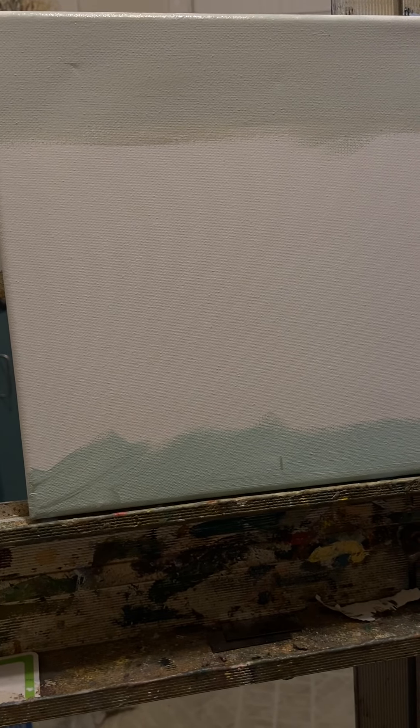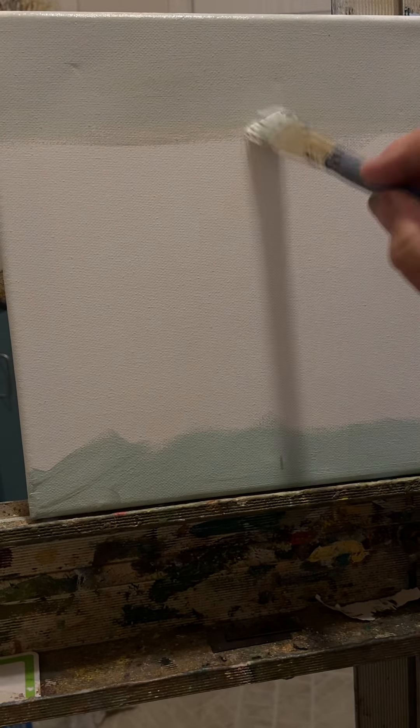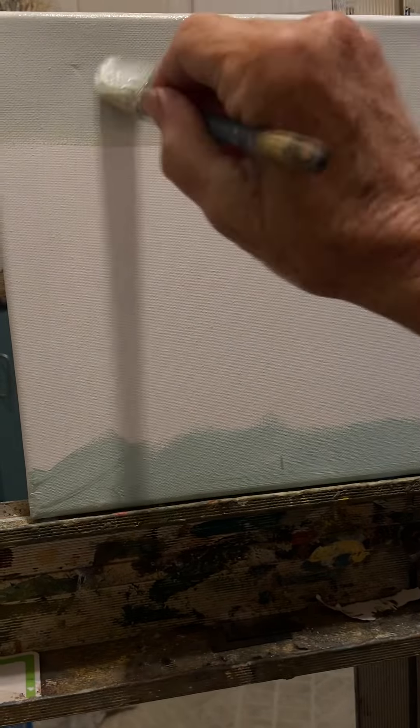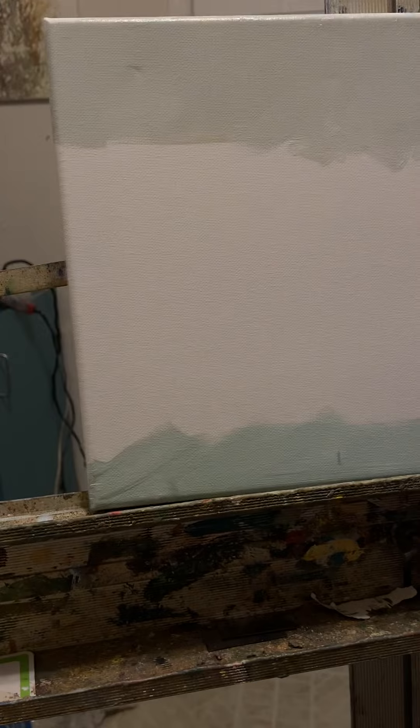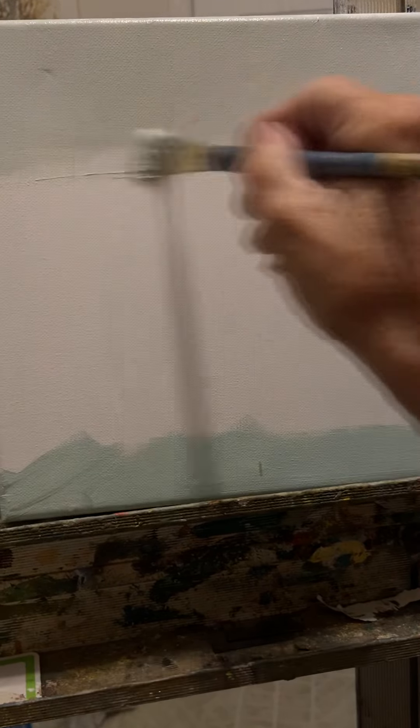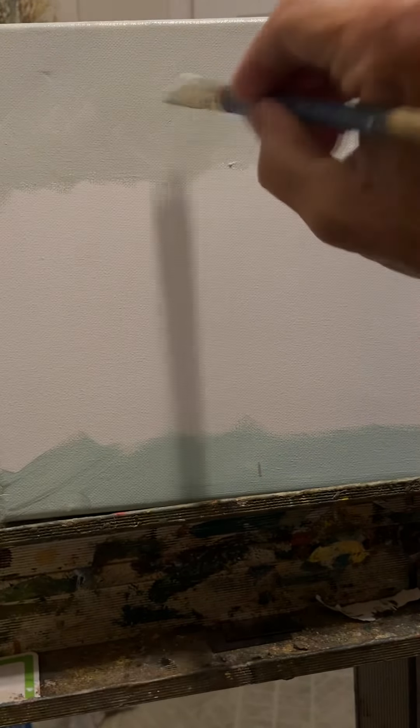Hi everybody. I'm doing a real quick little preparation here on a small 10x10. I just wanted to show you how I put the preparations in, and I'm using a gray paint today for the sky instead of blue.